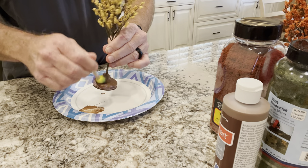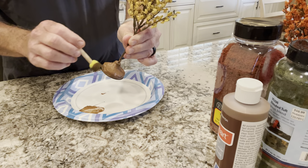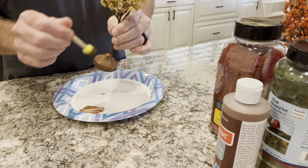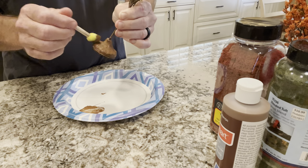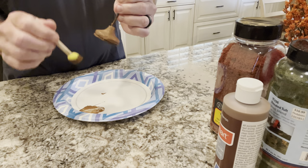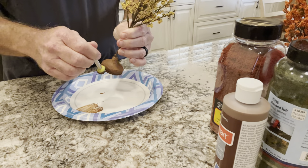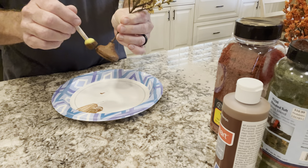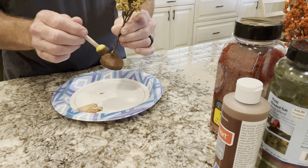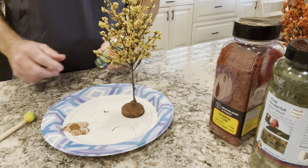Get good coverage all the way up to the trunk of the tree. There's a little bit of hot glue at the top that requires a little extra paint to make it look right. Just go around and paint this until you're happy with it. Then we'll set this aside, let it dry a little bit, and then come back and dry brush a little green on there.